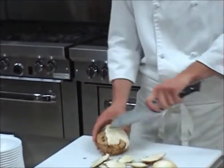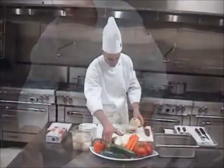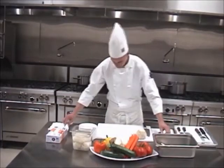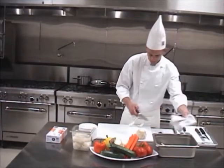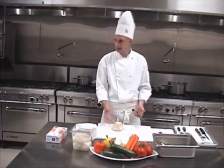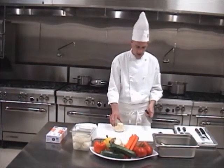And you can see through the process, we end up with a beautiful, clean celery root, just like that. So now we have a clean celery root that's not going to roll around on us. Anytime we have a round vegetable, we want to make sure we cut with a flat surface — that way it doesn't roll.